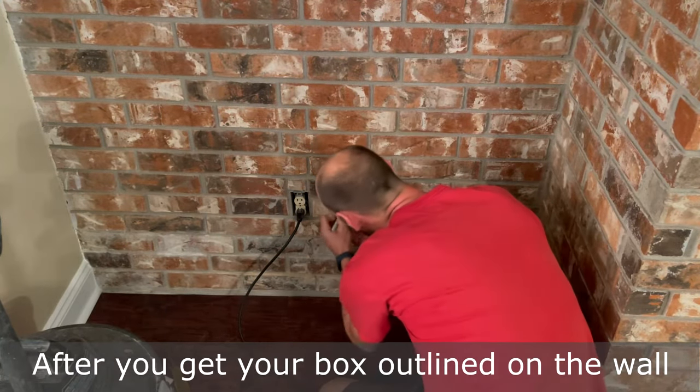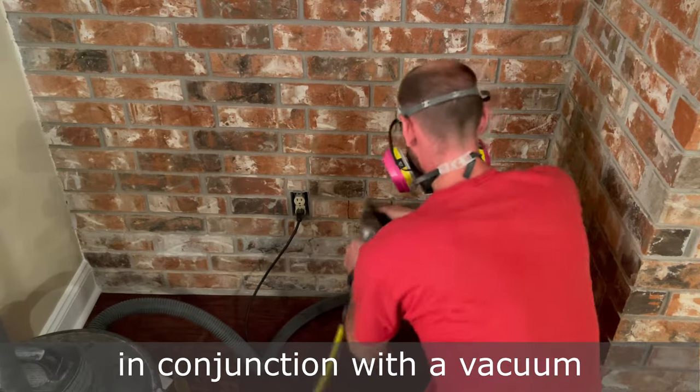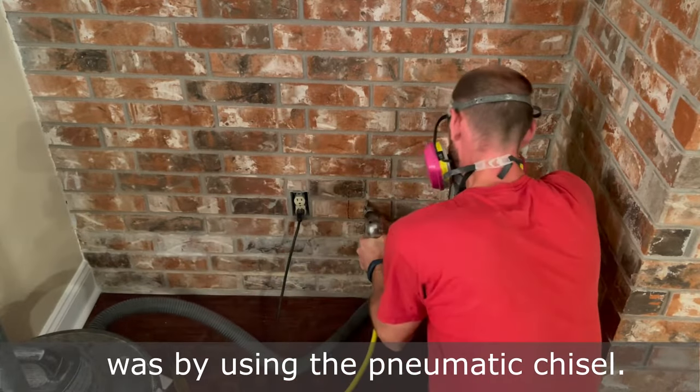After you get your box outlined on the wall, you can start removing the brick. A pneumatic chisel like this can be purchased for around $10 to $20, and if you use it slowly in conjunction with a vacuum, you can minimize the dust. It's amazing how much easier this project was by using the pneumatic chisel.